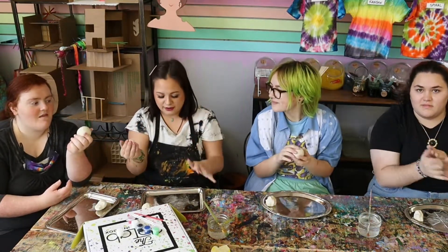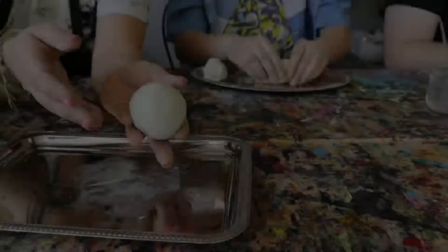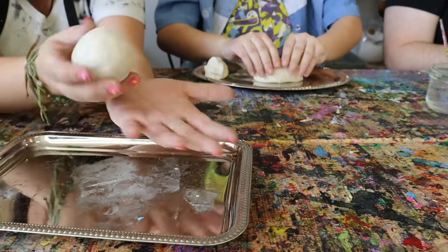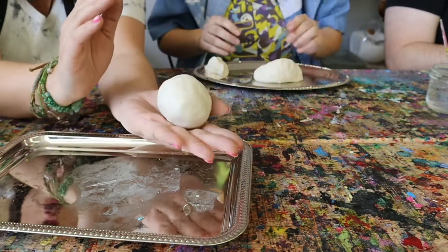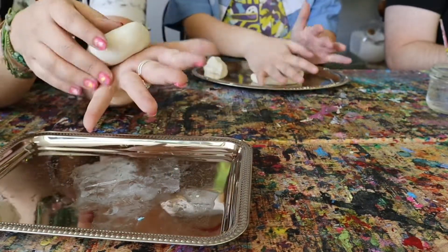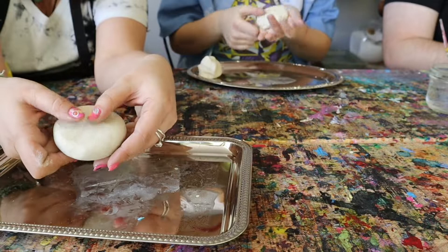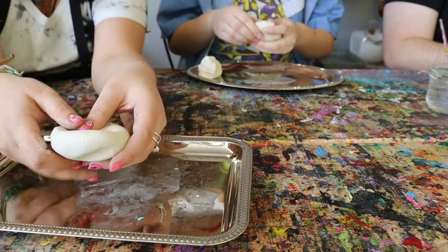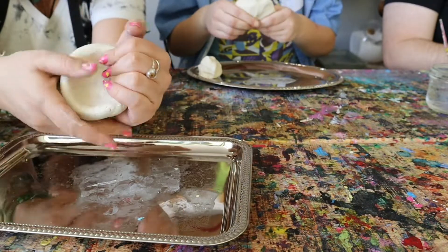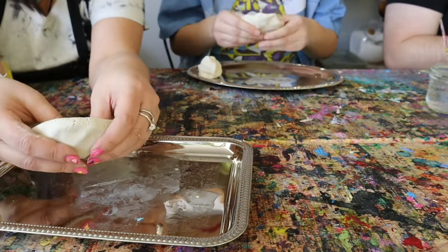Now we want to make kind of a circle bowl-mouth shape. Put your ball in your hand, put another hand on top and squish it down. Then using your thumbs, push in the middle a little bit — not all the way through. Use your fingers to form a bowl shape, moving it around, pushing down in the middle.